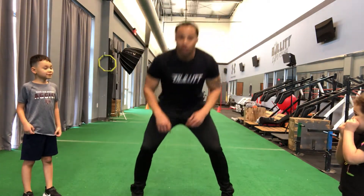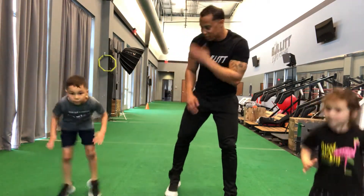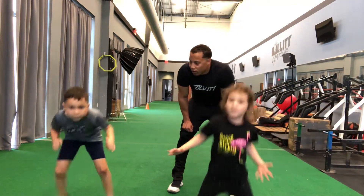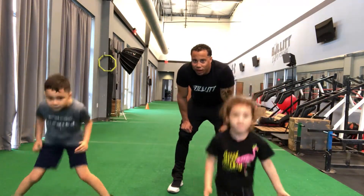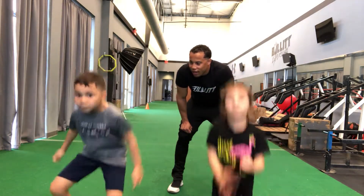Last thing before our burnout — in and outs. I'm low in ready position, just bringing feet in and out, in and out. Ten seconds. Ready? Go. Two, three. Drop your butt, not your back. Four, five, quicker, six, seven, eight, nine, ten. Good job.